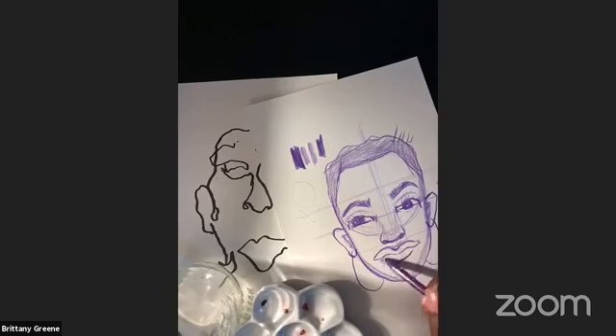We're gonna get ready to sign off. If you guys have any questions, post them in the group chat. Thanks so much for joining — I think we had at most like 15 people, which is really awesome. This is my monochromatic self-portrait.